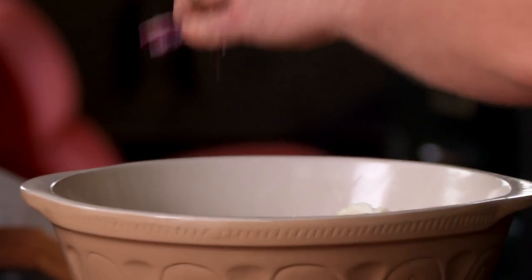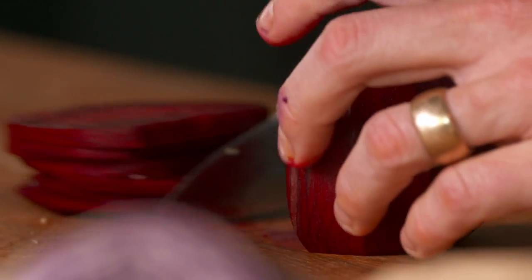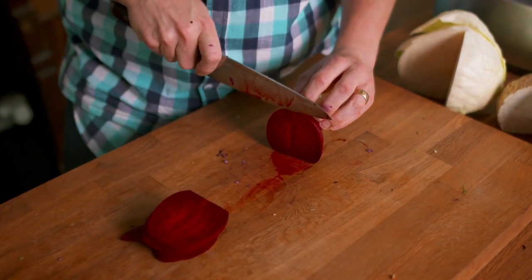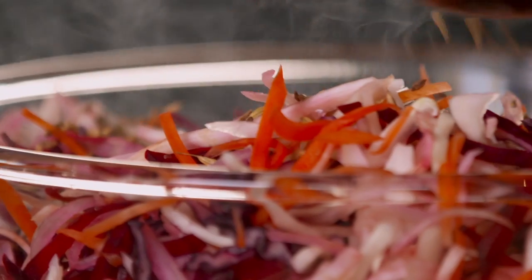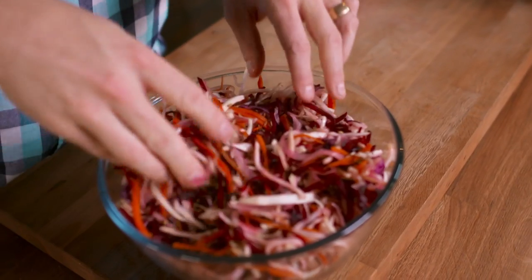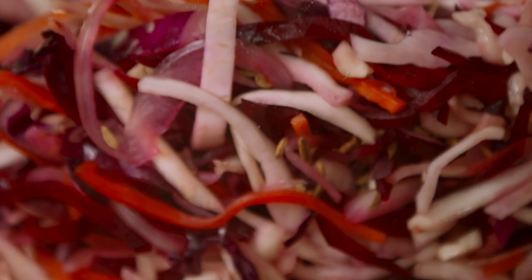As well as red cabbage and beetroot for colour. It's beginning to bleed out all over my chopping board — hopefully not all over my shirt. Now add these bad boys: toasted fennel seeds. Every now and then you'll get little pockets and bursts of flavour coming from these. Look at the colours in that.